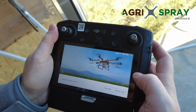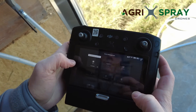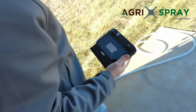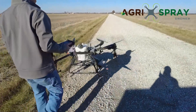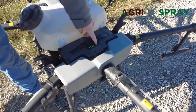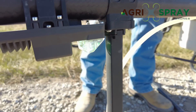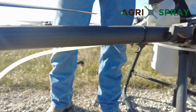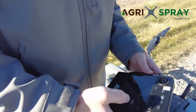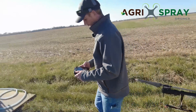We had not paired this remote to the drone yet because it's a different remote than what came with the drone, so yours will automatically pair. But we have to pair this one ourselves today — we just hit 'Linking,' hold down the power button for five seconds, and now we're linked. Now we can get to it.